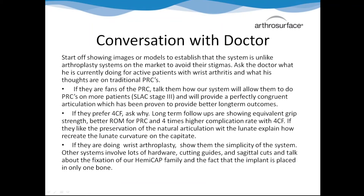We put together a little mock conversation framework. You're going to want to start off showing images and models to quickly convey what we're trying to do - so they can see it's an improved PRC, not just another total or hemi out there. Once they see what we're actually trying to do, ask them: do they like PRCs, or do they tend to do four-corner fusions? If they like the PRC, you're in a great spot because they've already bought into the non-anatomic joint. You can say, now you can do a PRC for a lot more of your patients that you would have had to fuse otherwise.